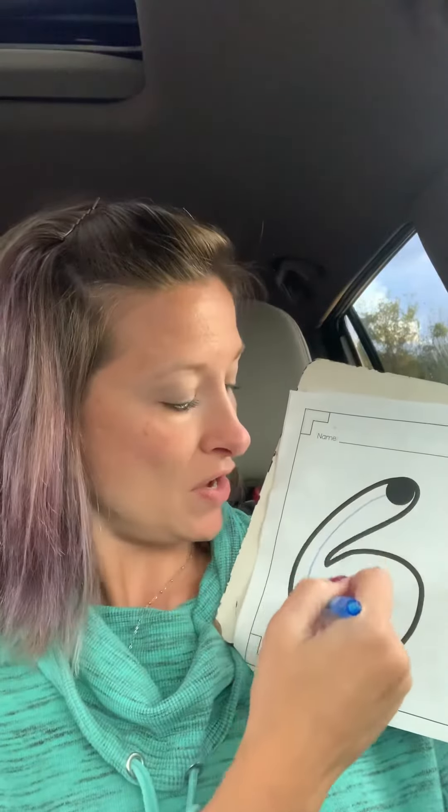We start at the top and we go curve around and curl it up to make the number six. Like this. Curve around and curl it up to make the number six.